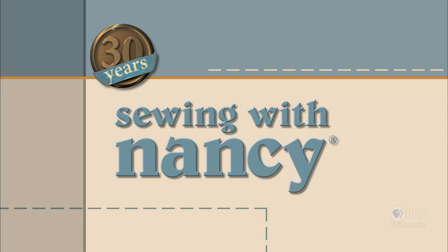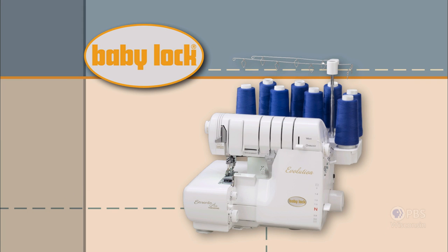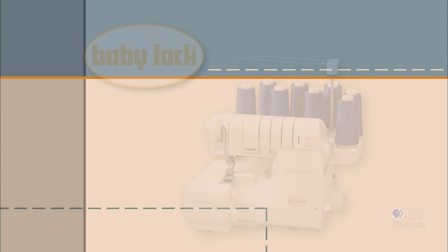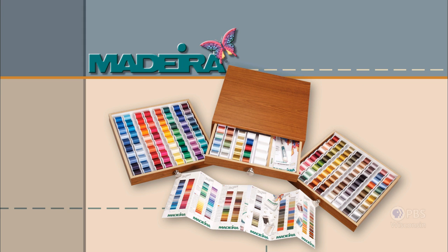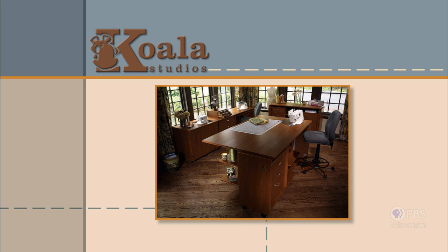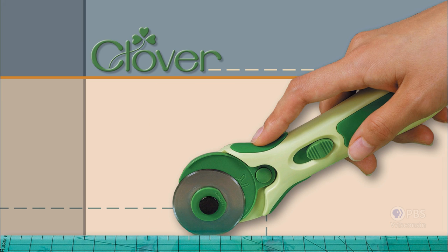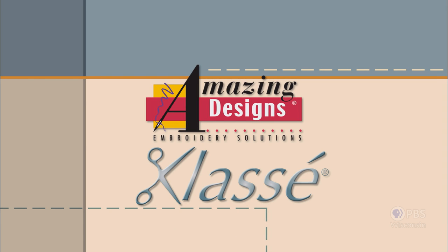Sewing with Nancy, celebrating 30 years of sewing and quilting with Nancy Zeman, is made possible by Baby Lock — a complete line of sewing, quilting, and embroidery machines and sergers. Madeira, specializing in embroidery, quilting, and special effects threads, because creativity is never black and white. Koala Studios, fine sewing furniture custom-built in America. Clover, makers of sewing, knitting, quilting, and embroidery products for over 25 years. Amazing Designs and Class A Needles.